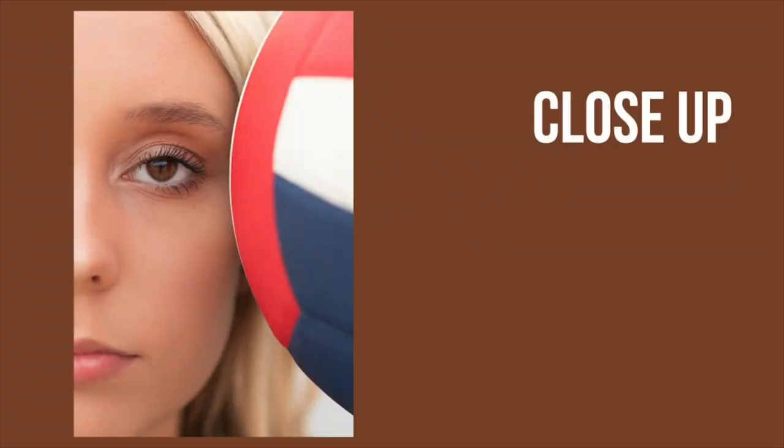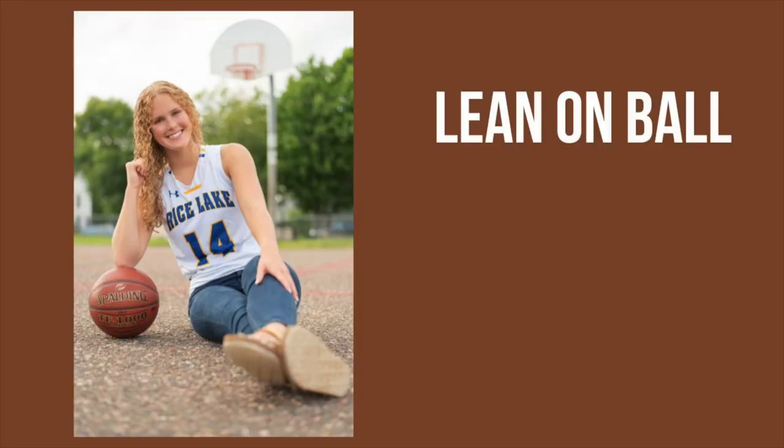Take a second and comment below — let us know what is your favorite sport to photograph? Another pose idea with soccer: you can do a closeup shot. We also really like to have them lean their elbow onto the ball, whether it's volleyball, basketball, or whatever it might be. Think outside of the box too.